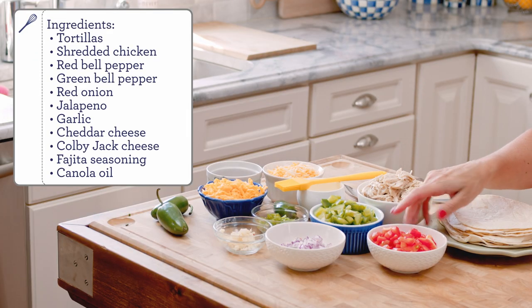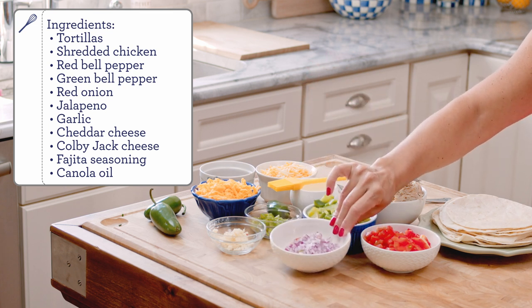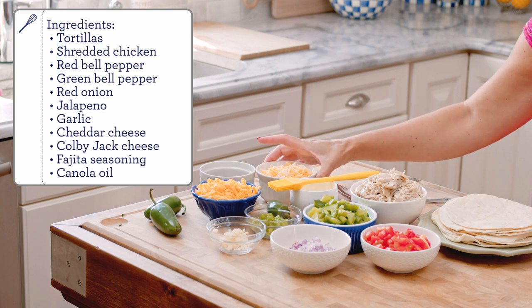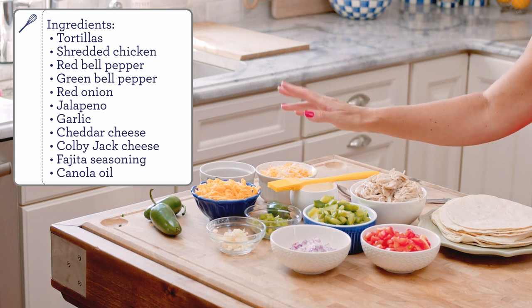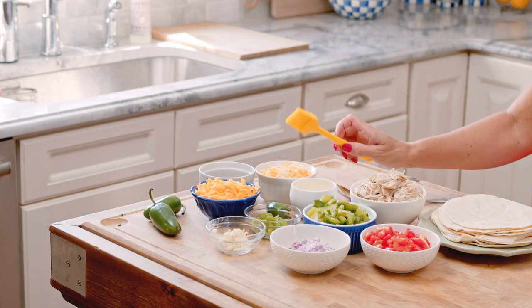I also have red bell pepper, green bell pepper, some diced red onion, a little bit of jalapeño, garlic, and cheese — I have both Colby Jack and cheddar. And fajita seasoning, which you can use my homemade fajita seasoning found on thesuburbansoapbox.com, or your favorite store-bought fajita seasoning, and then a little bit of canola oil.